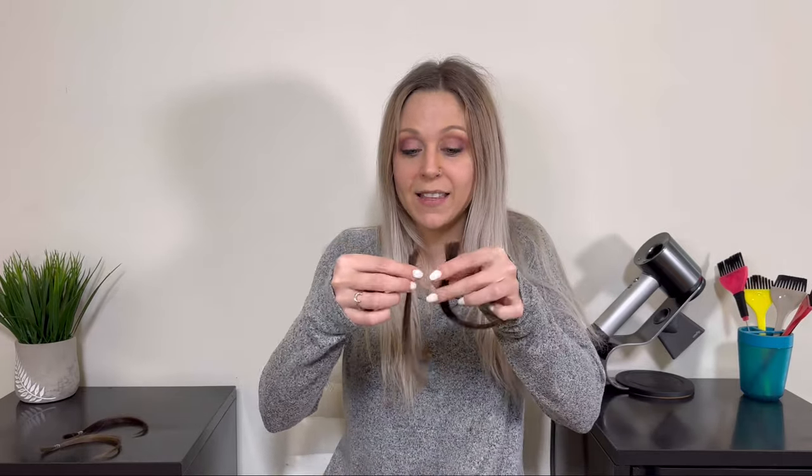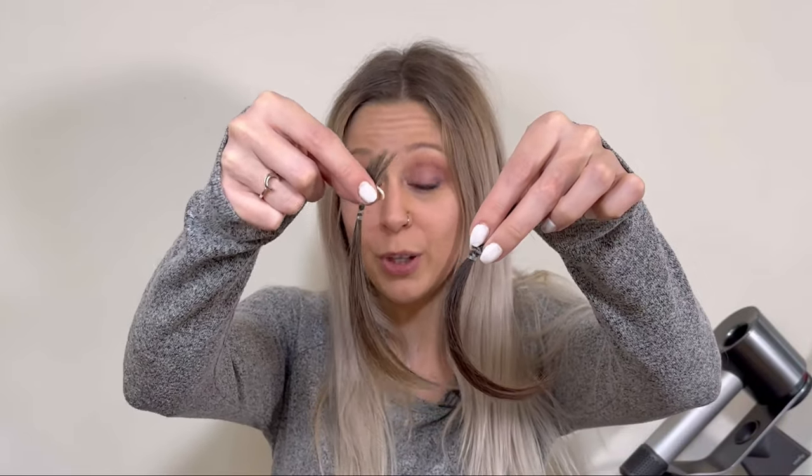Hey guys, welcome back. I'm Laura, I'm a hairstylist, and today we're going to be comparing the different lift that you get when you use bleach versus high lift versus permanent hair color. I'm going to be testing these colors on two different hair swatches — both human hair, both virgin hair, meaning they haven't been color treated before. One is a little bit darker and coarser than the other, but this will give you a good example of what each product does to different hair colors when you're deciding which product is going to be best for you.